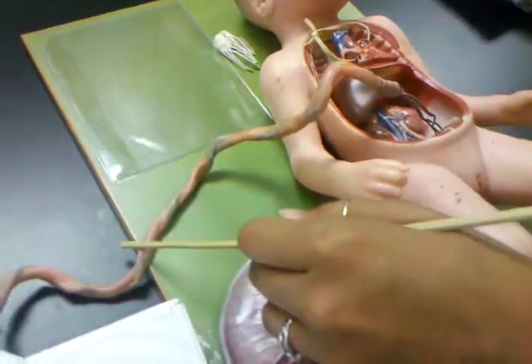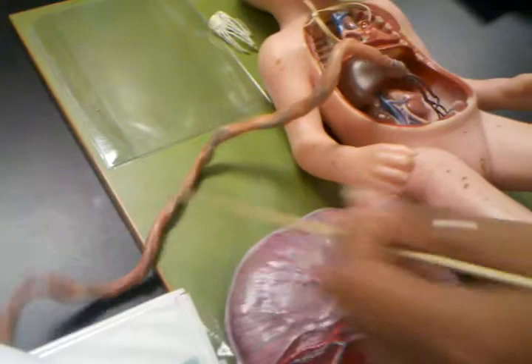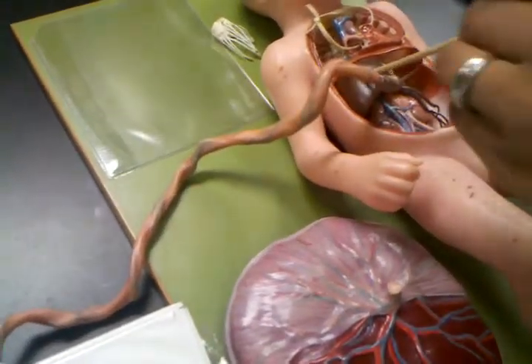Okay, this is your medical cord, which has, I think, two organs and one layer. Liver.